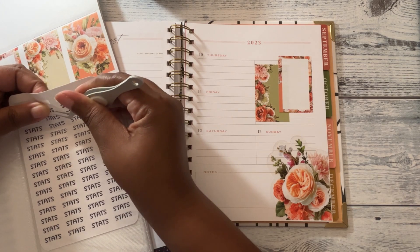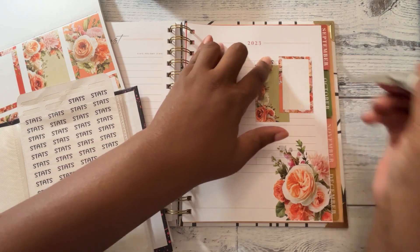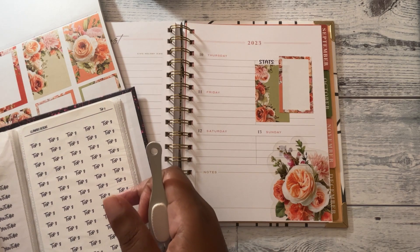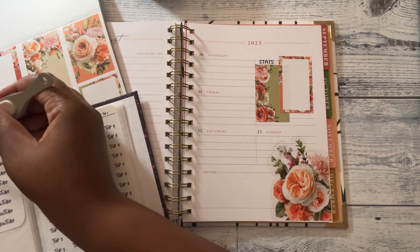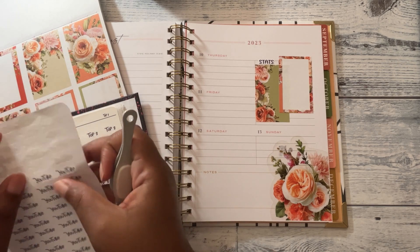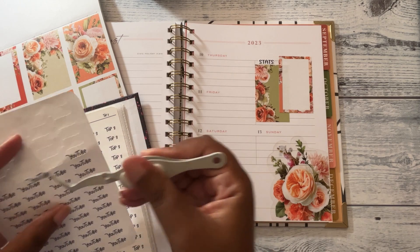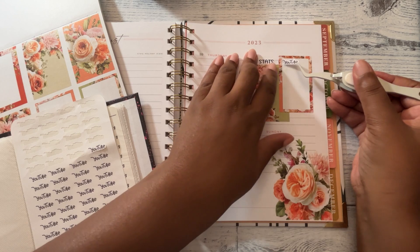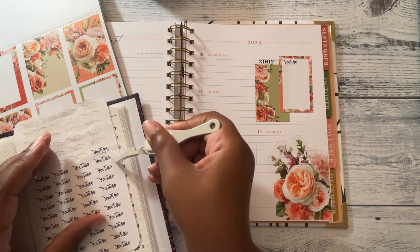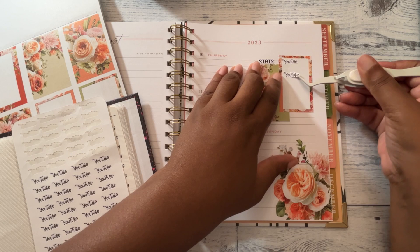So I've got a couple of things happening this week. Got a couple of videos for this channel, and a couple of videos for my sewing channel — one of those I need to actually film though. Maybe I'll do that tomorrow.